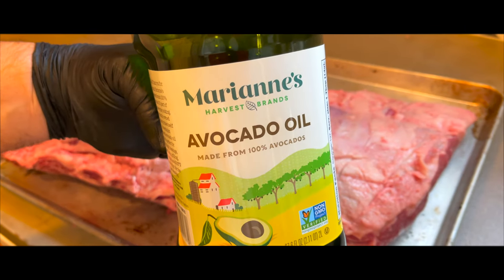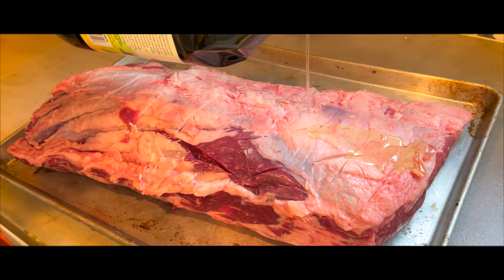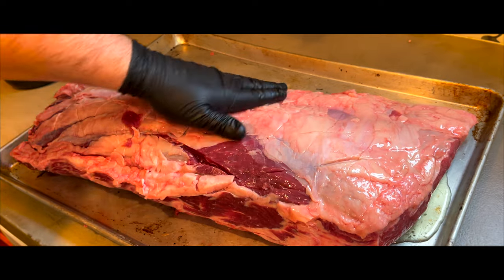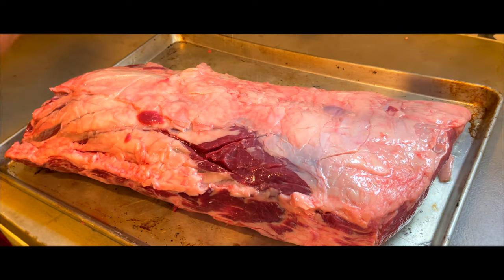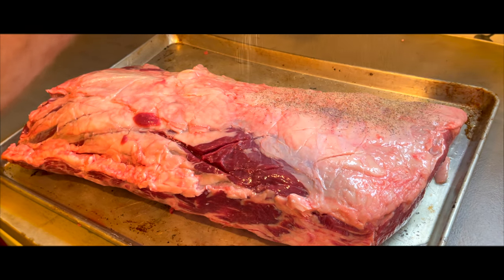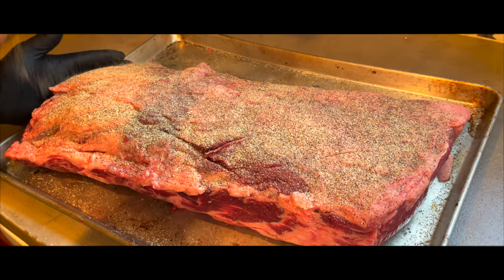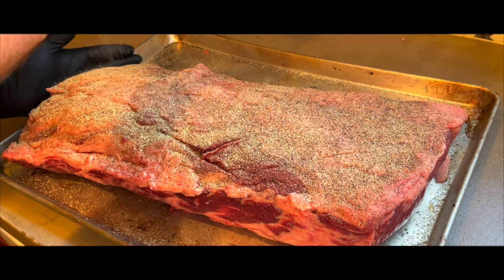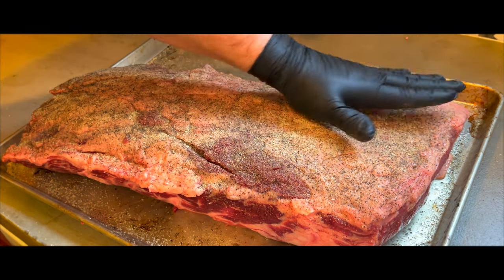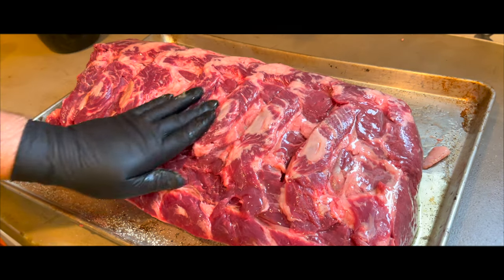Once the meat has been scored, it's time to season. I like to use some avocado oil rubbed really well into the meat before seasoning — I always use gloves on this step, but that's totally up to you. This is a really big cut of meat, so don't get skimpy with your seasoning. I use a mix of salt, pepper, and garlic powder. Make sure you get the ends really well. Once I've finished the first side, I pat the seasoning to make sure it's stuck really well to the meat. Then flip it over and do the other side with oil and seasoning.